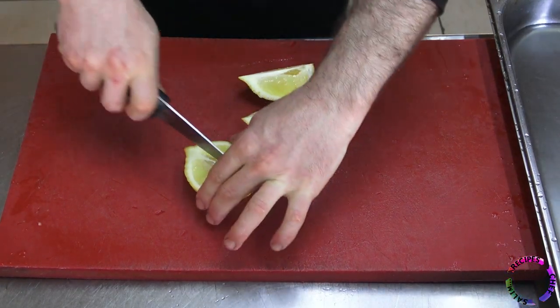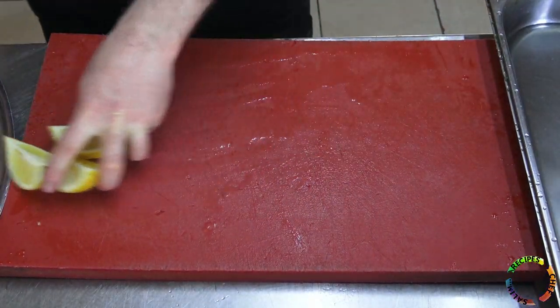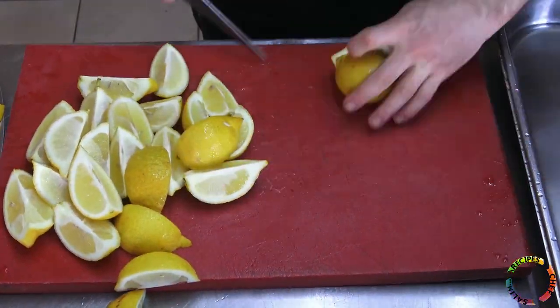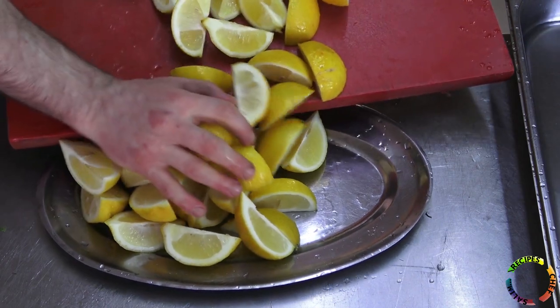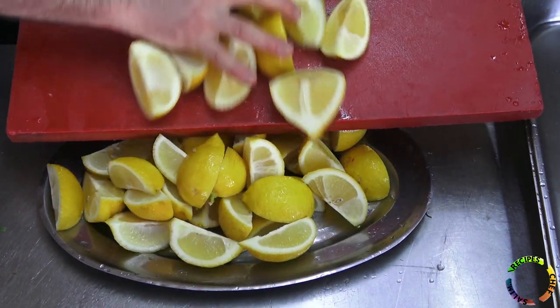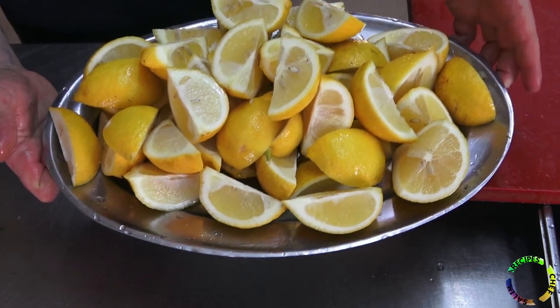Anchovy fish should have plenty of lemons next to it. Chop and prepare the salad and lemon abundantly so that after cooking the fish, everything is ready.